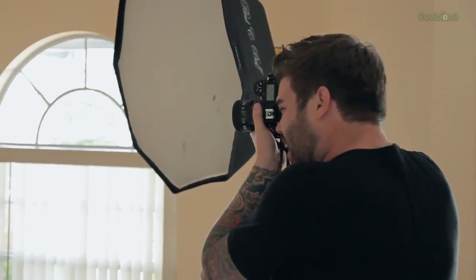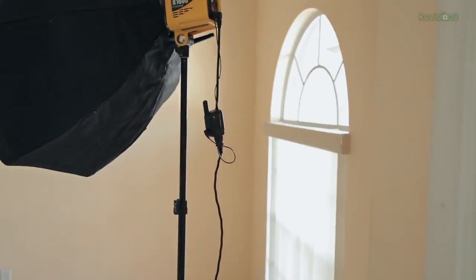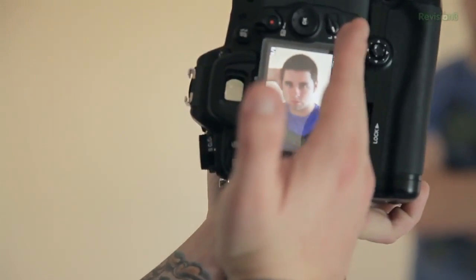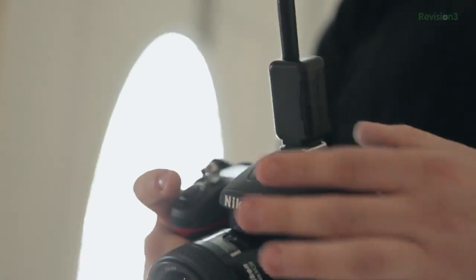Right now I am taking a shot using just natural light — the available light in the room which is a source from this window. The picture doesn't really have that much depth, but we do have a little bit of separation on this side of his face with some shadow here and some highlight there, which is great. But we're going to bump that up a little bit. We're popping the transmitter back on right now to make the signal go from the camera to the light, telling the light to go off so we can add our light in and make this shot look great.